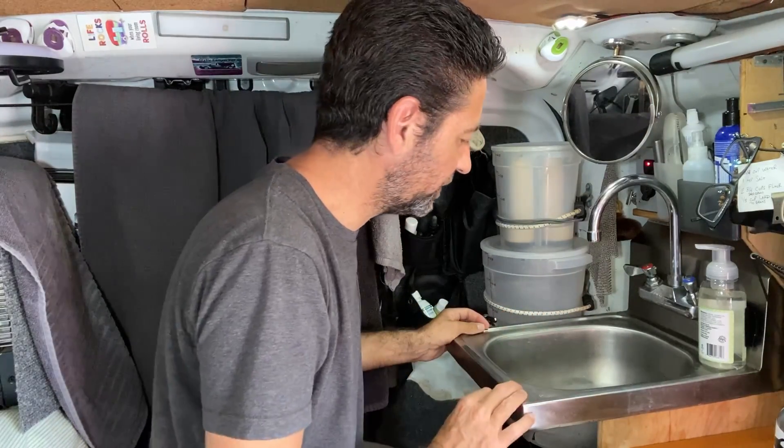I think I need to clean my sink today too. That would be a good little thing to do. Oh, this is disgusting.